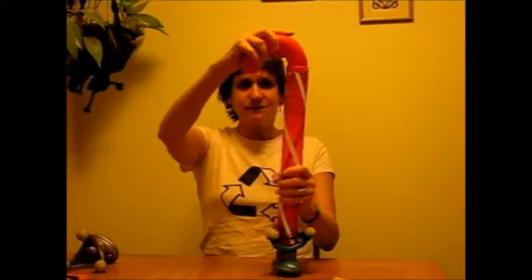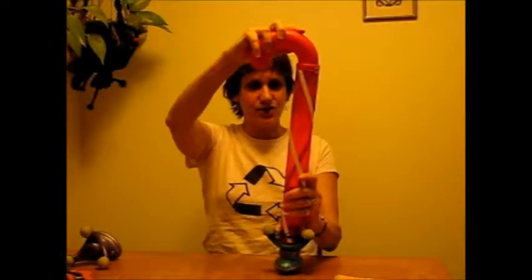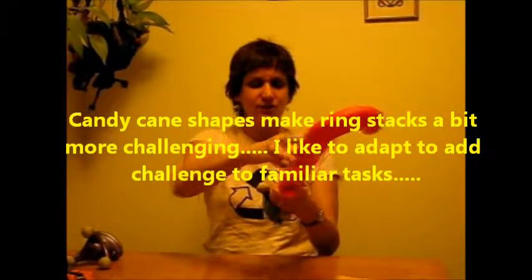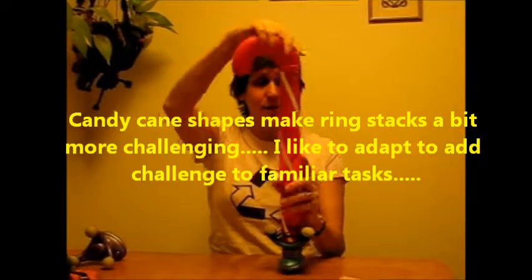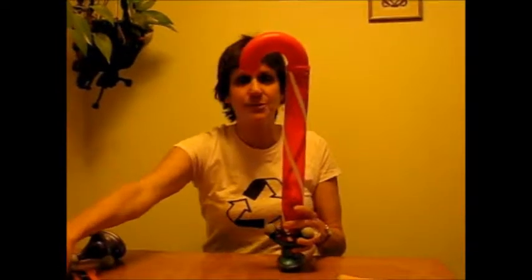This ring stack is made from a candy cane that I rescued from the trash — it was used, it was filled with horse feed. This opens up and the bottom opens up also. So I rescued it thinking this would be a really nice ring stack because it's a little bit more challenging.